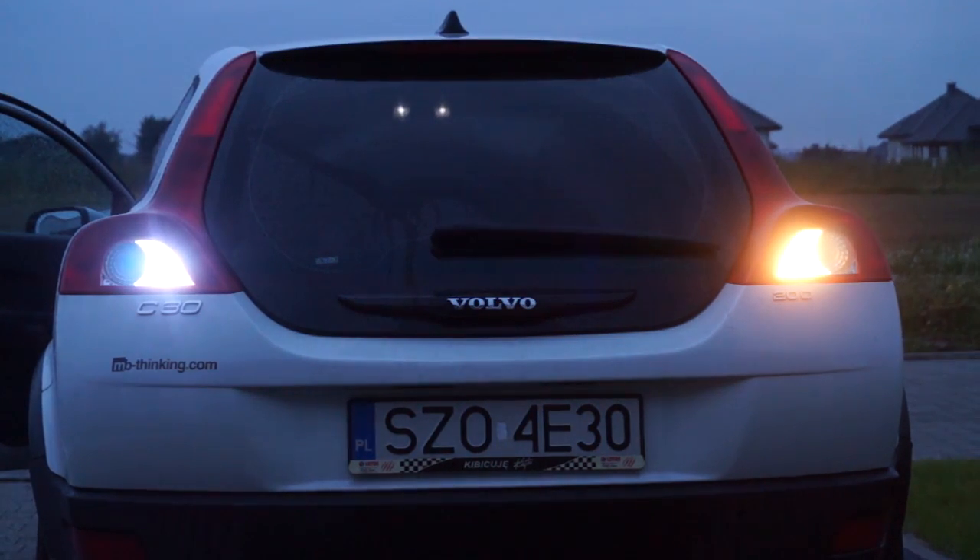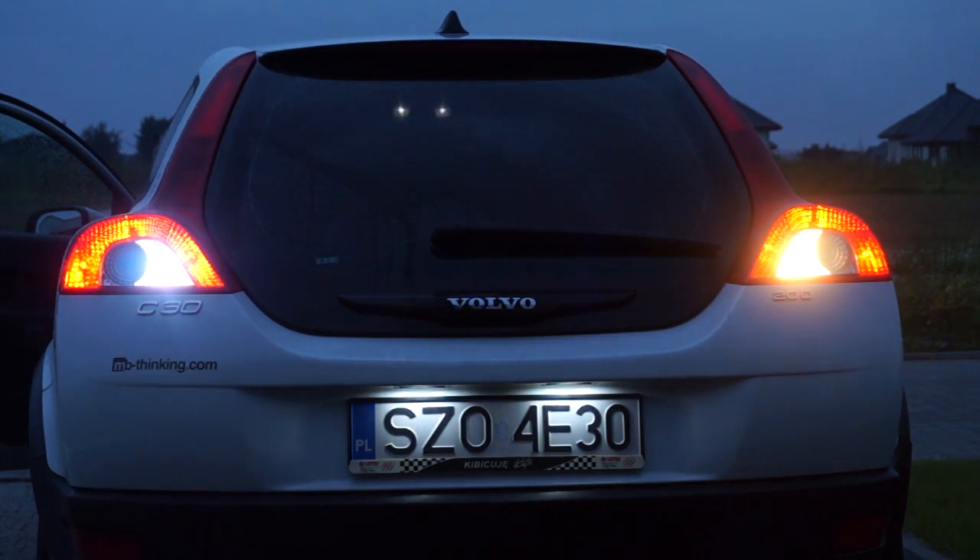On the left is the single LED bulb, and on the right is the standard P21W bulb.